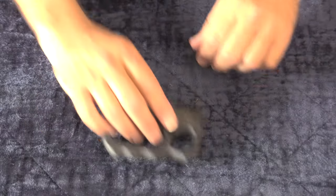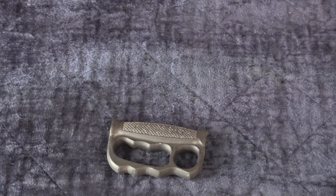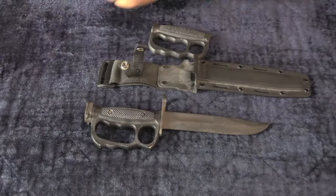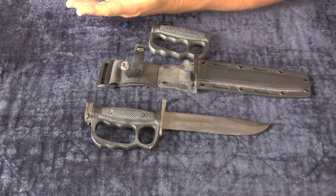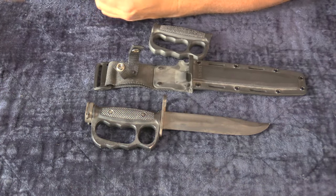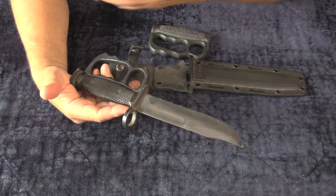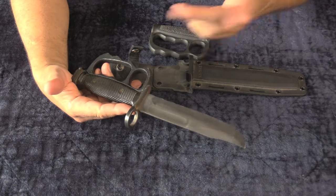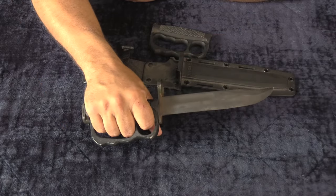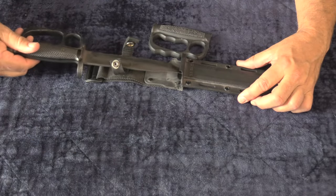After seeing the USMC K-bar bayonet, I of course had an idea — I realized I needed a knuckle duster K-bar bayonet. It's nice to have options when you need to ruin someone's day: you want to beat them, stick them, or stick them at a distance. This is an actual K-bar blade with a custom-made ring, and then I went ahead and stuck the knuckle duster on it. It just seemed so over the top I had to have one — it's one of those things you do when you're bored.